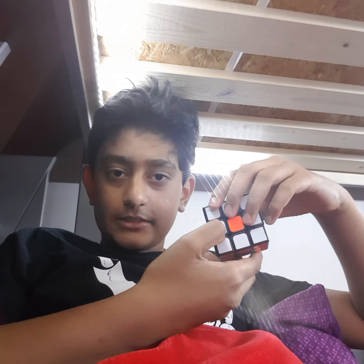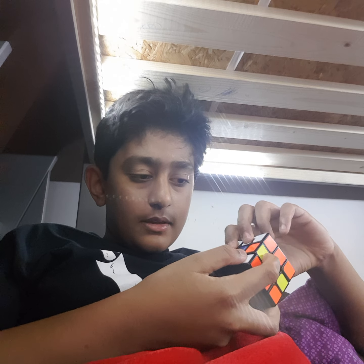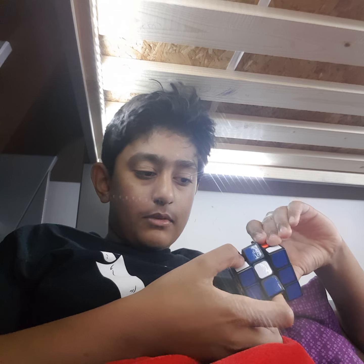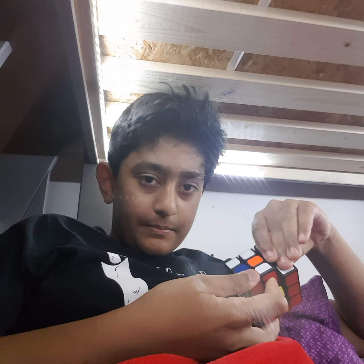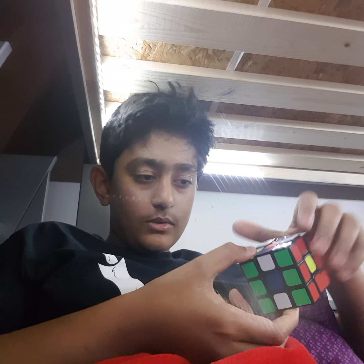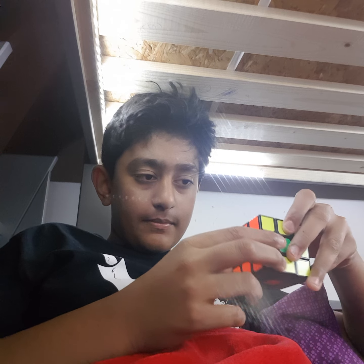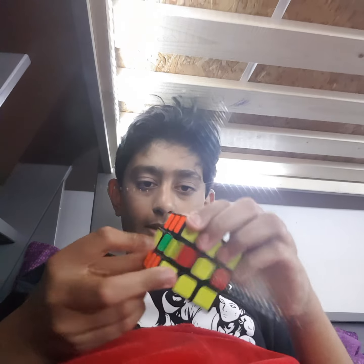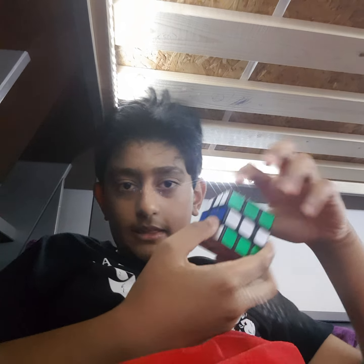Then you'll get this type of pattern everywhere on the cube. Then you do it again until it's solved. I'm doing it slow so you can see what I'm doing — it's actually hard to explain. You just keep repeating that pattern and then you'll get it.